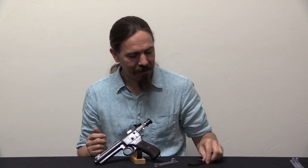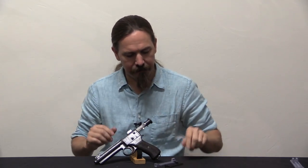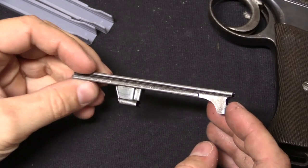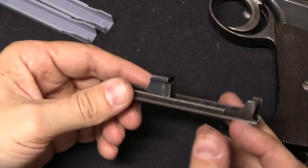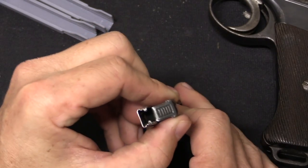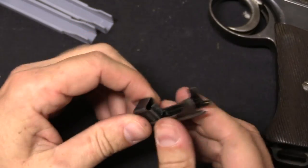Now I have always been a little bit cynical about the possibility of doing something like this, because these clips are really thin sheet metal. Let me show you up close — it's complicated, it's thin. This does not strike me as something that you could do effectively with plastic.